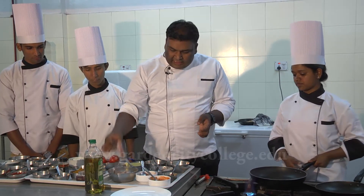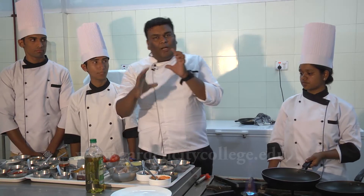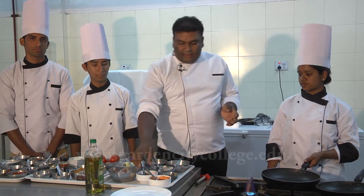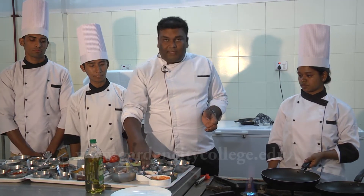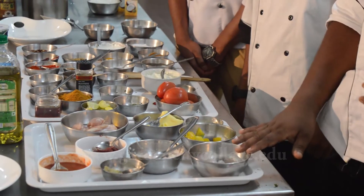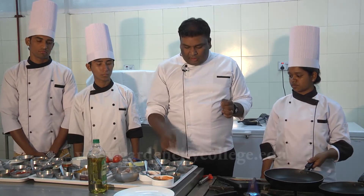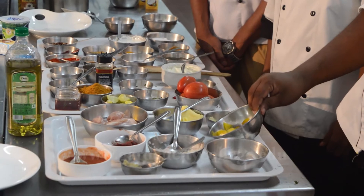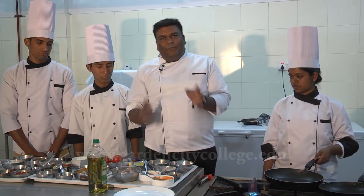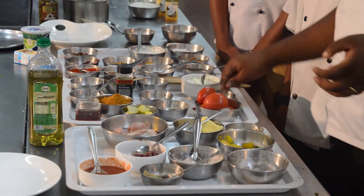We have Chicken Breast that has been cut slantingly, approximately 100 grams or one big boneless breast. Tomato puree, tomato paste, ginger garlic paste, chopped onion, diced onion. Diced peppers — you can use red, green, or yellow, depending on your colour and standards. Chopped garlic and whole garlic.